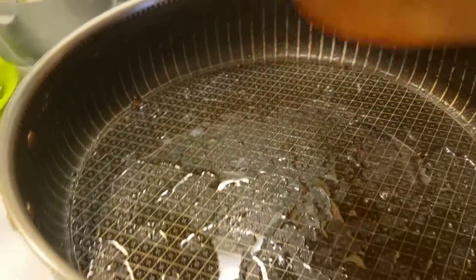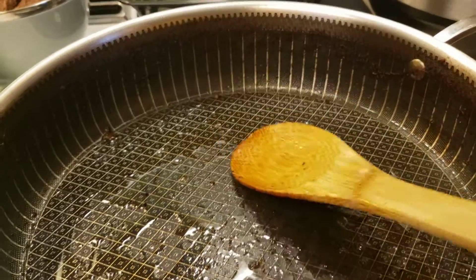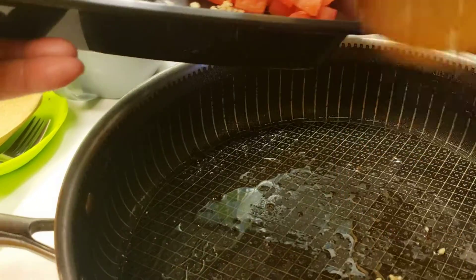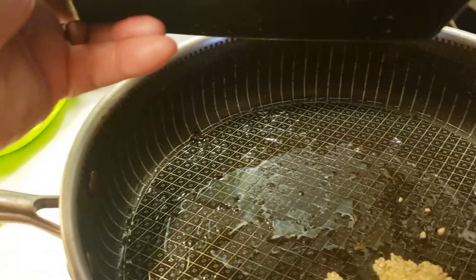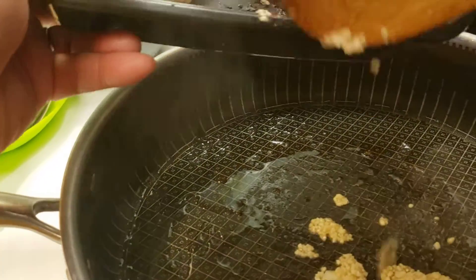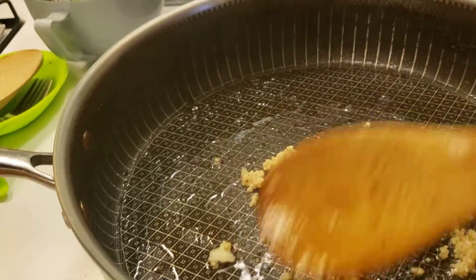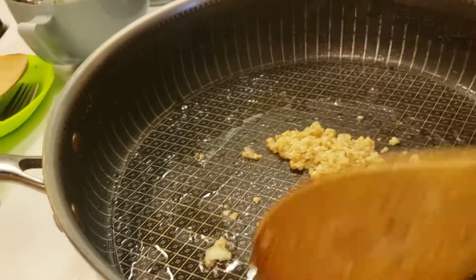I'm gonna start cooking and show you how to cook the mongo beans. I'll begin with the garlic. This garlic is already made — I bought it in a bottle, so it's ready to go.